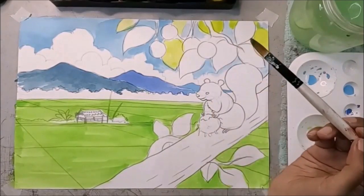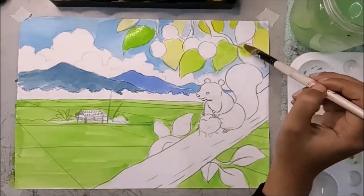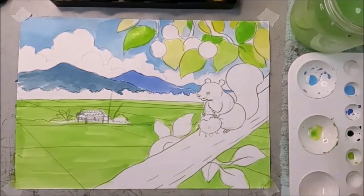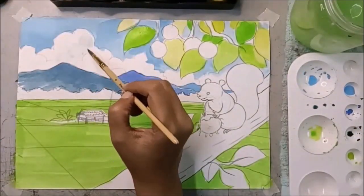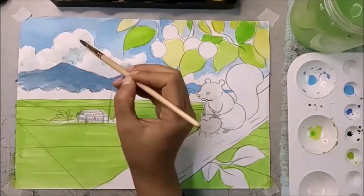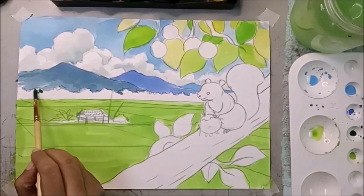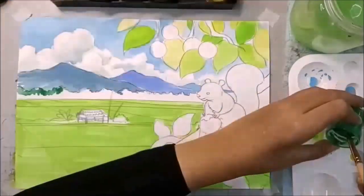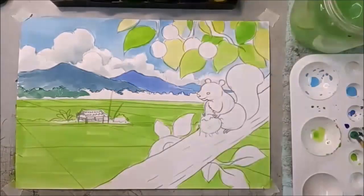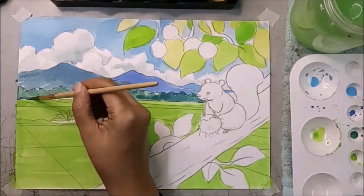Kemudian kita boleh warnakan daun kat atas ni. Yang bawah tu belum kering lagi, kita warnakan daun yang sebelah atas sahaja. Warna kuning atau kuning campur hijau — kita boleh campur-campur. Mixing colour. Warna kuning awan.